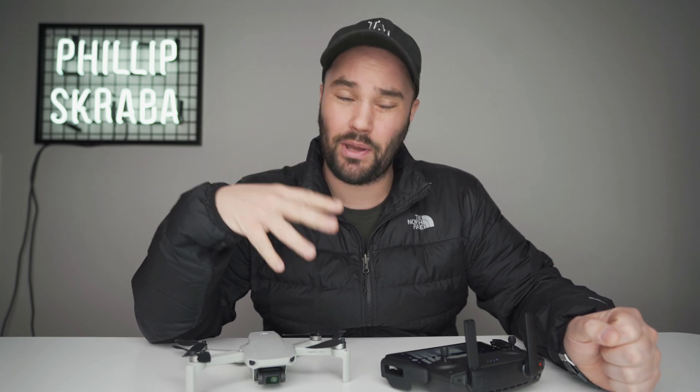All we need from DJI right now is control over our shutter speed like you have in photos — please. You guys have a fantastic evening. I'll probably be back tomorrow. I'll see you next time.